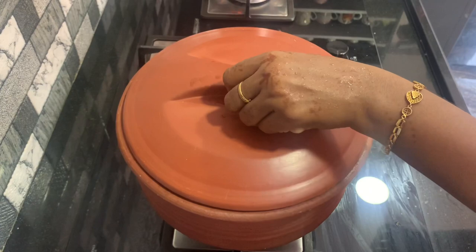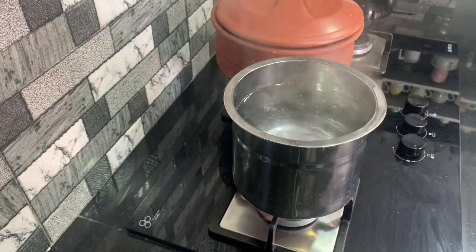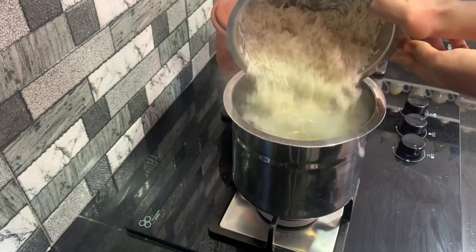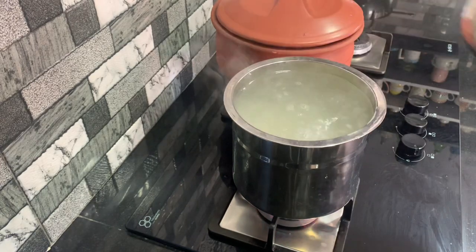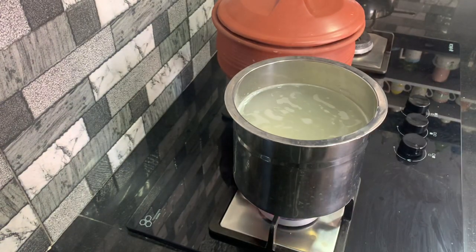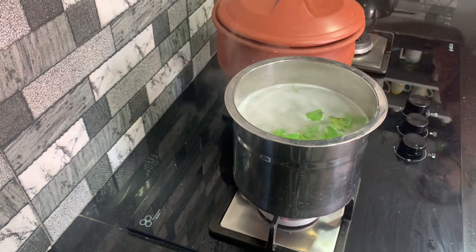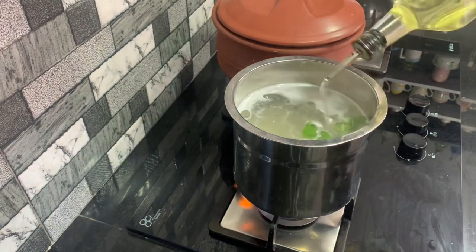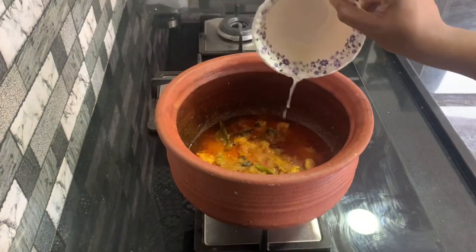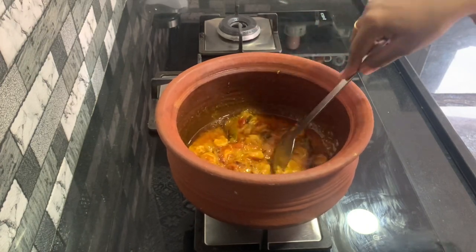Here we are cooking rice and boiling at the same time. The rice is like a small egg shape, so we are going to cook it to about 3/4th done. We will cook some rice in this stage and also add some lemon juice.